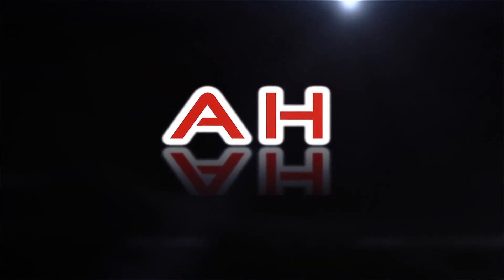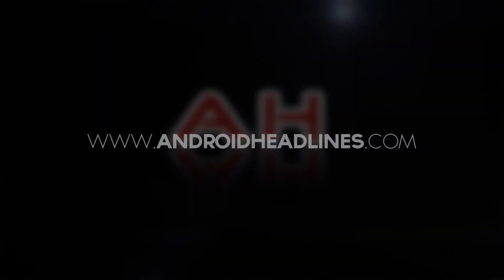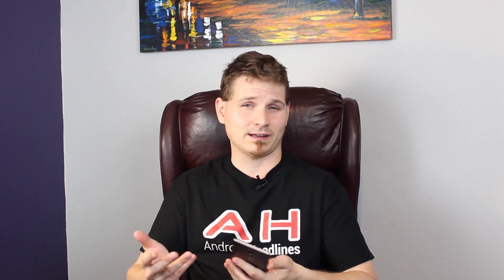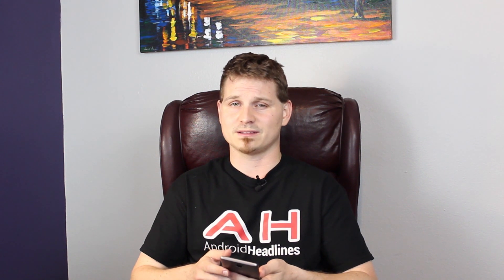Hey everybody, it's Nick from Android Headlines and this is our review of the OnePlus 3T. Last year around this time OnePlus gave us the OnePlus X, a rather good revitalization of the hardware that they had released in the previous year, but with a new coat of paint on top.